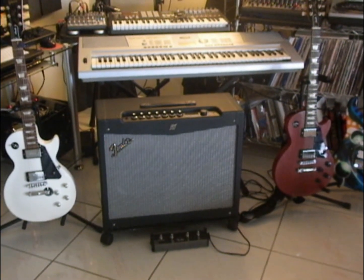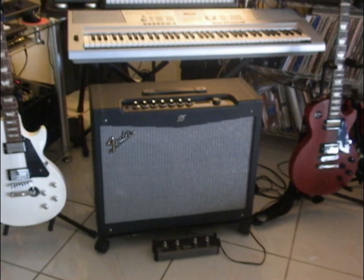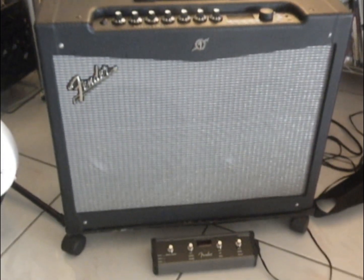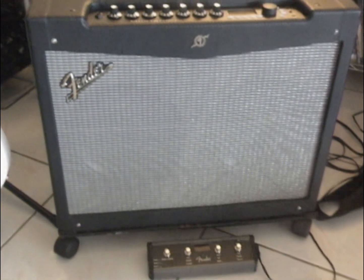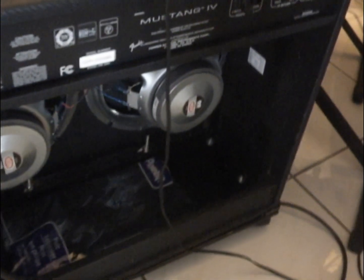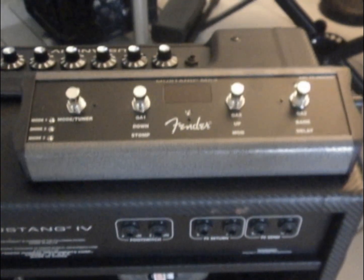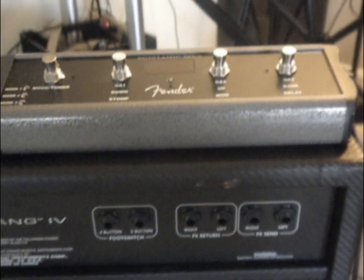Hey guys, DG Flacco Diaz of the Haight-Ashbury will be doing a demonstration of a 2012 Fender Mustang 4 amplifier. Here's a view of the forward toggle foot pedal in the back of the amp, which comes with two 12-inch Celestion speakers. You can also see the inputs and outputs of the effects loop and the foot switch.